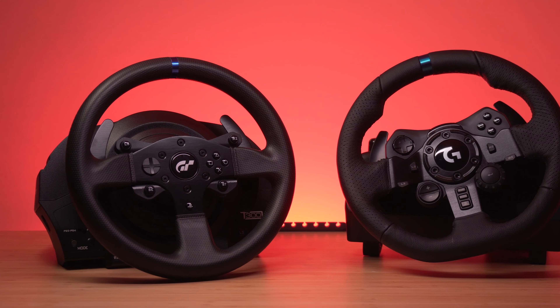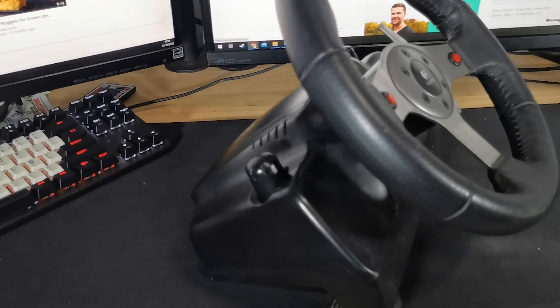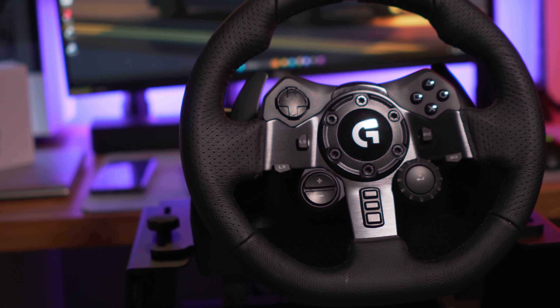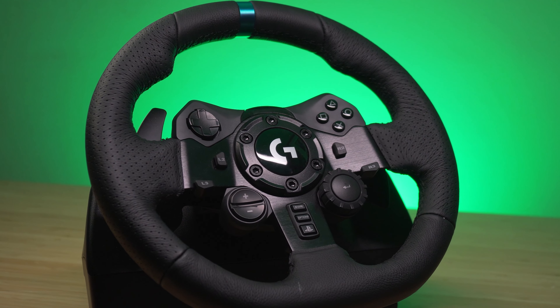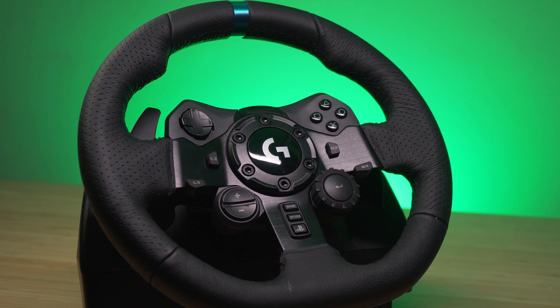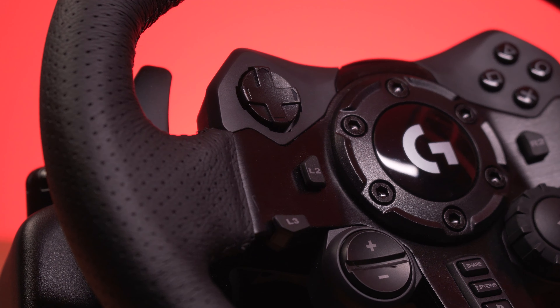I've been using this wheel on and off since 2020, going through many comparisons and scenarios, so look at this from a long-term review perspective. This wheel keeps much of its engineering back from the G25 days. It's a geared wheelbase with a 28cm wheel rim with real leather. It's really sturdy, has many buttons including a rotary dial, two shifter paddles, and compatibility with PC and PlayStation or Xbox depending on which version you buy.